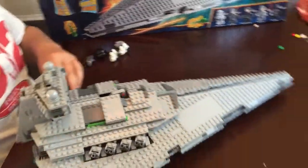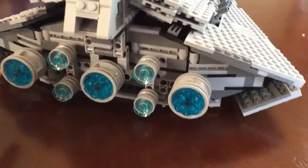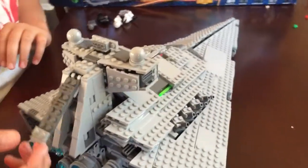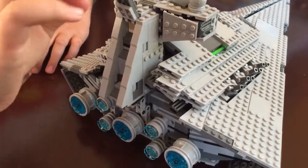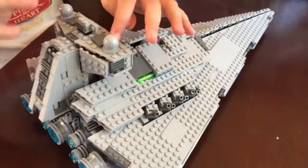I'll show you the back now. The back has a cool jet. It goes in a pattern: big, small, small, big, small, small, big. And then you have a little storage compartment where you can put the extra green cannons. You have the bridge — it doesn't open up, but it's still cool.